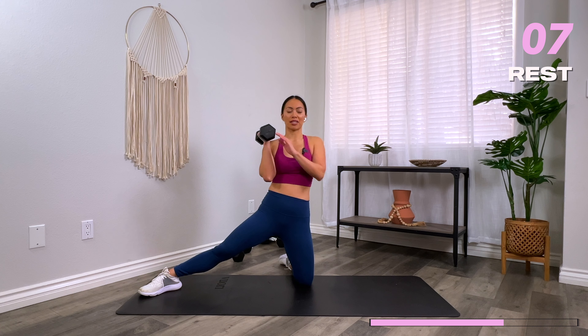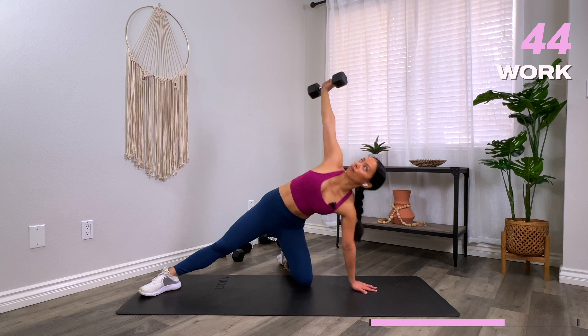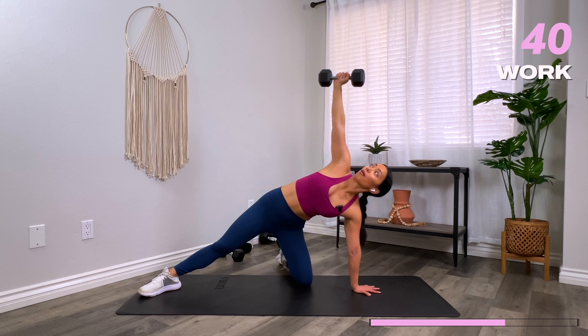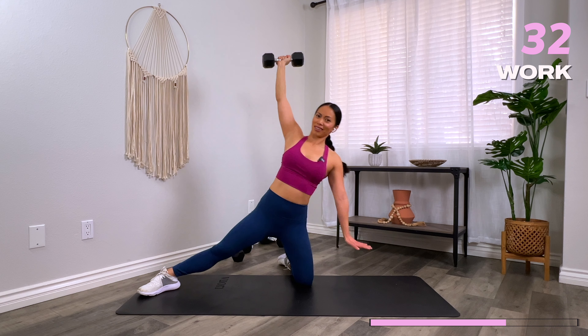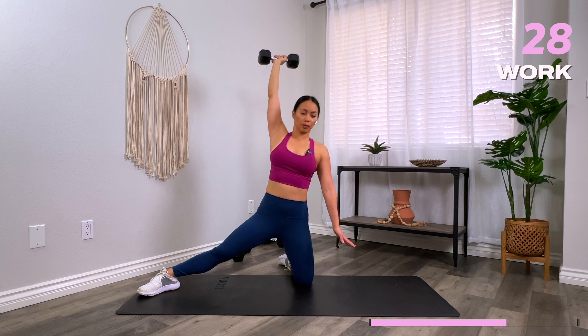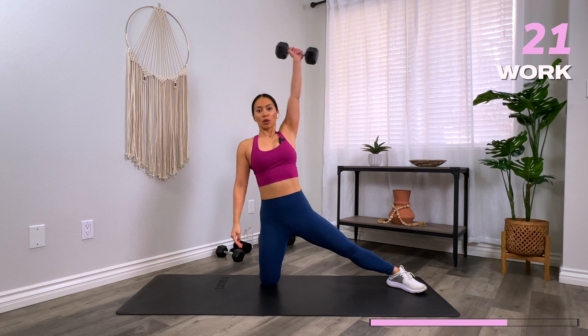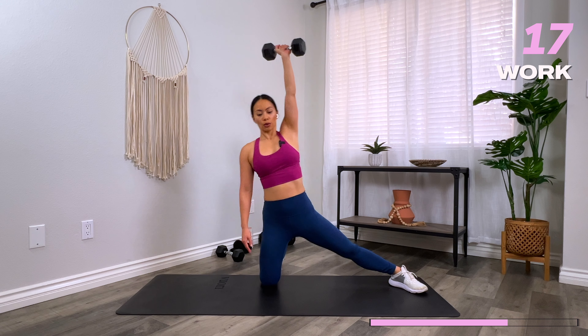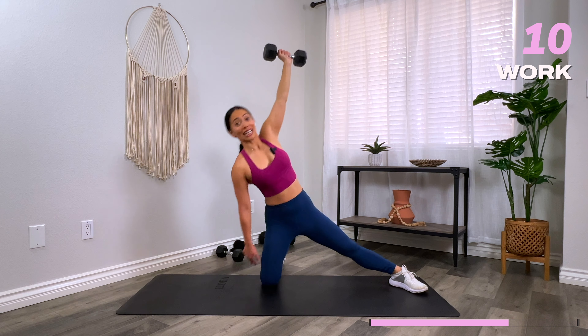We're going to go into your kneeling windmill next. One leg out — same side as the dumbbell that lifts up to the sky. Notice how I'm placing my entire palm on the floor. If this is too much, you can also place a book or a yoga block to reach for. Go ahead and switch. Don't let your arm get lazy — is it still straight? And rest.